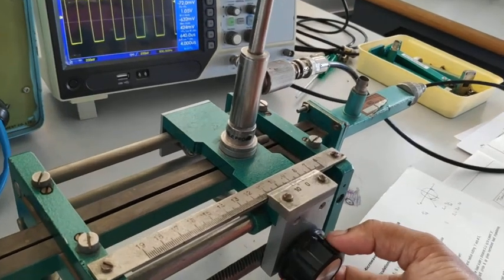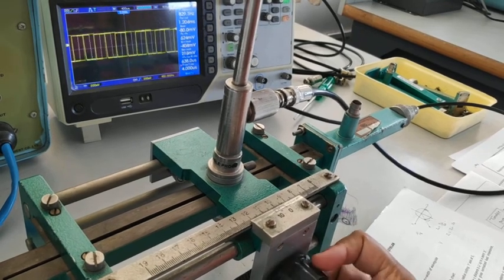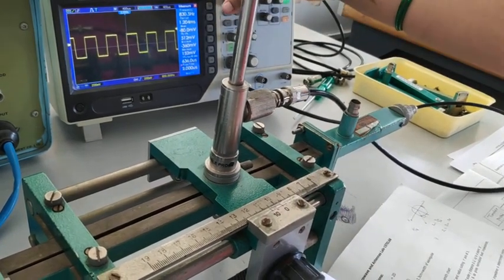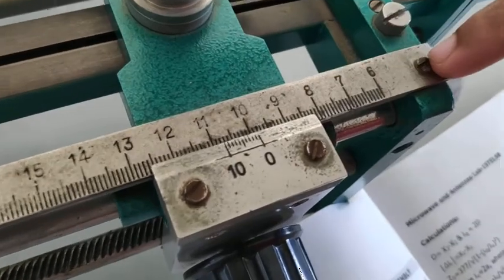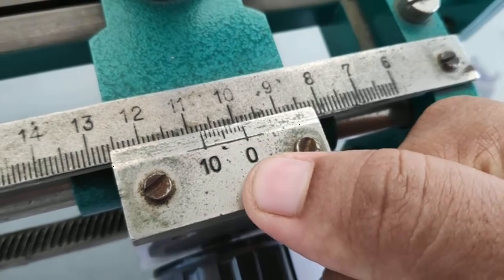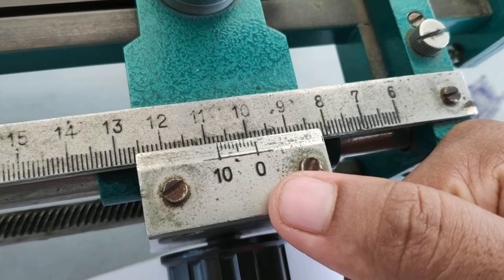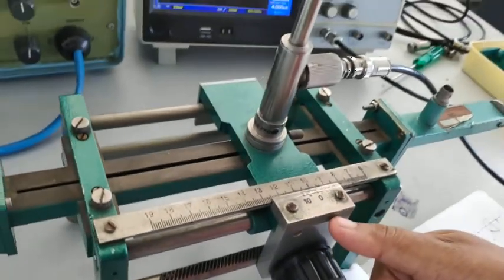Next, we need to measure the minimum voltage. Here we are getting the minimum voltage, that is 512 millivolts, and we need to measure the distance. To measure the distance, there is a vernier scale on the slotted line carriage. The zero line coincides with the value of 9.8, so X1 is equal to 9.8 centimeters.